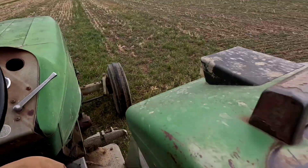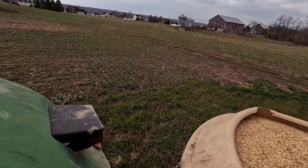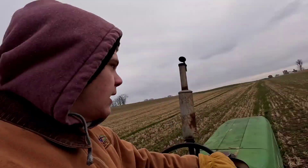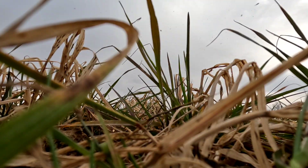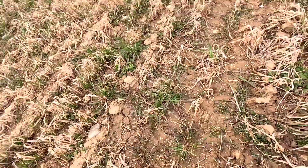Turn it on. Turn PTO on. There we go, it's stretched. I hope I can see pretty good where I'm going when I'm coming back the other way. Pretty simple, pretty easy job if you can see where you're going. You can see the oats scattering the ground pretty evenly.